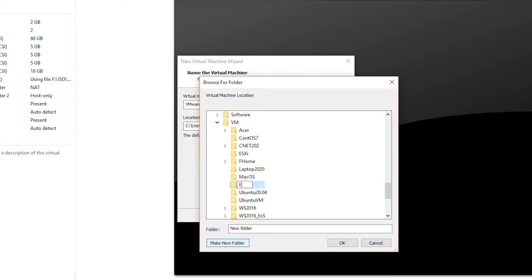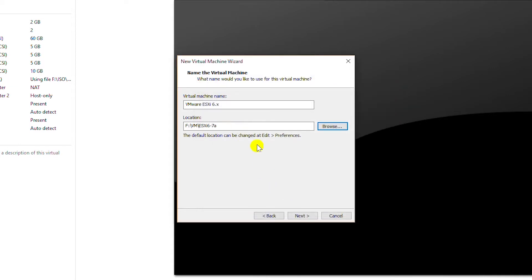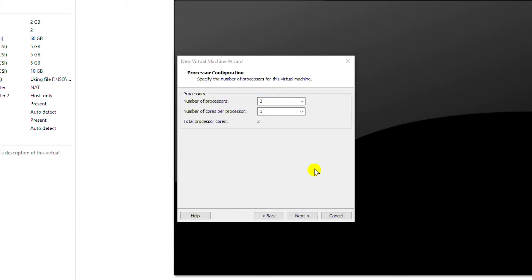I will go next. I will browse for the folder and create a new folder. I will name it as ESXi 6-7a. I want to create another virtual machine, that's why I am naming them A and B. I click OK. I will name this virtual machine as ESXi 6-7a and go next. I will keep the number of processors as 2 and go next.